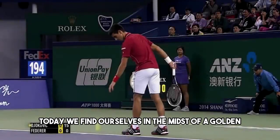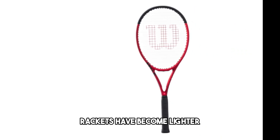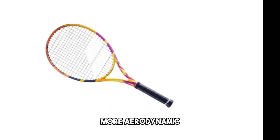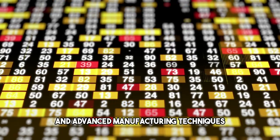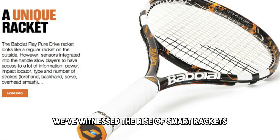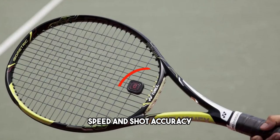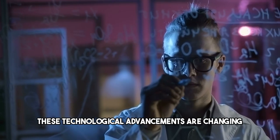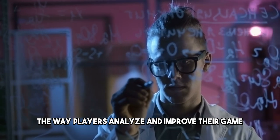Today, we find ourselves in the midst of a golden age of tennis racket technology. Rackets have become lighter, more aerodynamic, and customizable, thanks to computer-aided design and advanced manufacturing techniques. In recent years, we've witnessed the rise of smart rackets, equipped with sensors that provide real-time data on a player's swing, speed, and shot accuracy. These technological advancements are changing the way players analyze and improve their game.